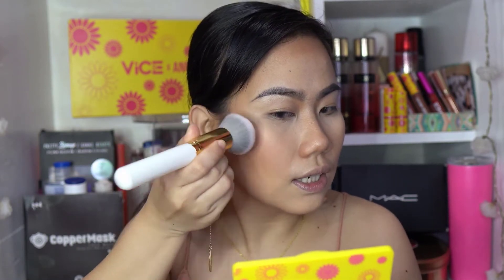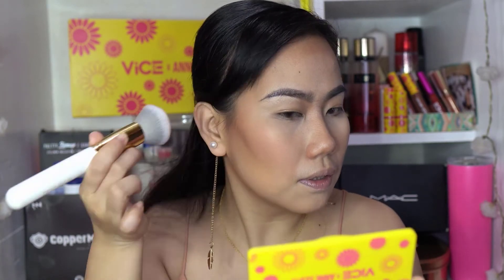Before highlighting the cheeks, I want to apply some blush. I'm using the coral shade from the palette with the included blush brush, placing it right above the contour and sweeping upward. This is how I usually apply my blush — it lifts the face and makes you look younger. From the apples of the cheeks upward. Some people prefer a drunk blush look, but for me I prefer this lifted placement.